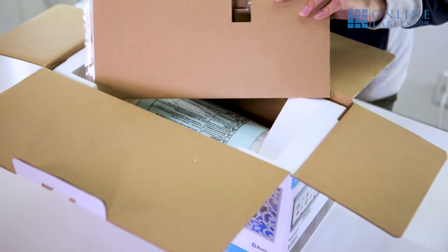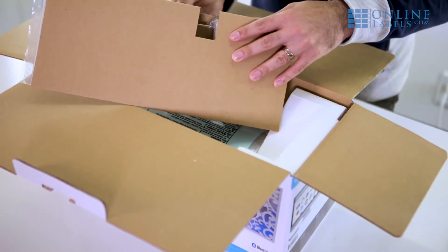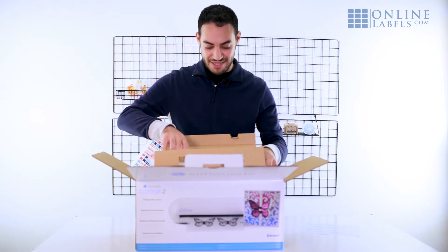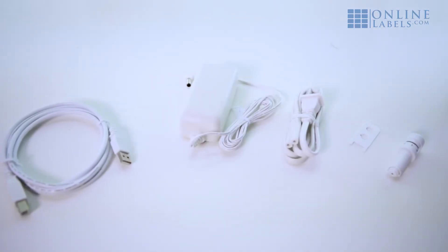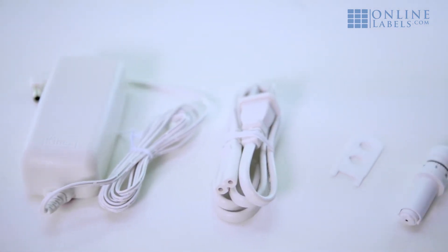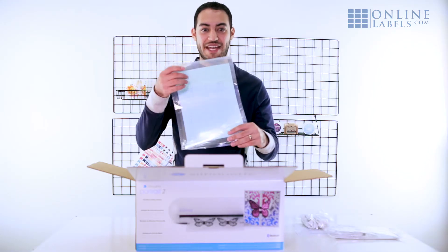After that you'll see this nice little setup here. In this package you'll see your power cord, USB cable to connect to your computer, and your auto blade tool. This is the same auto blade you'll find with the Silhouette Cameo 3 and will include cut settings for our sticker paper materials in the description below. Next up is your cutting mat.